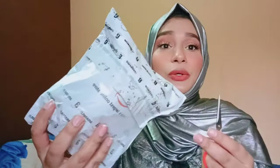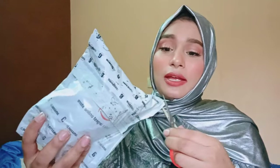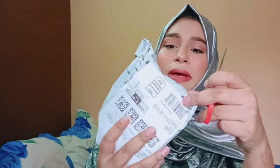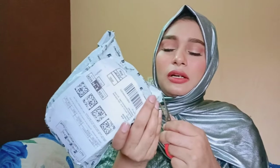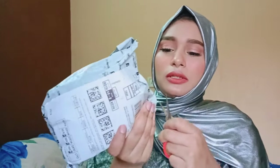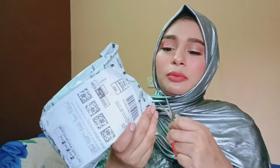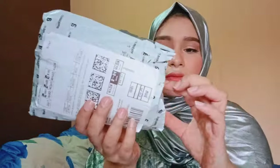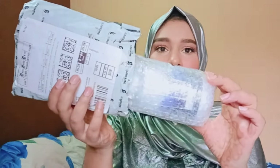Let's not waste more time and start opening it. The outside packaging is very ordinary — just a normal plastic cover. This marine tablet has several health benefits, as you can see.